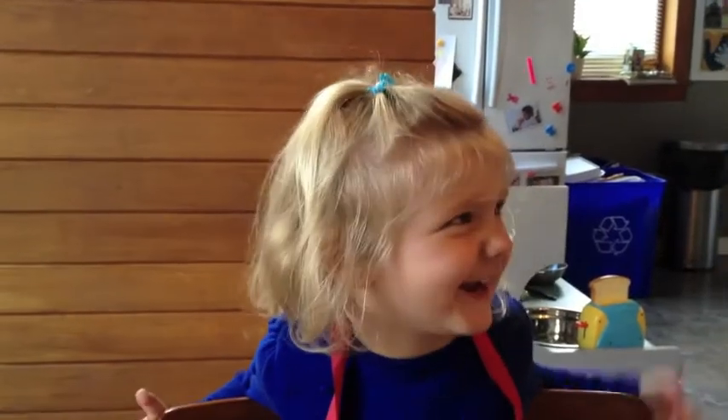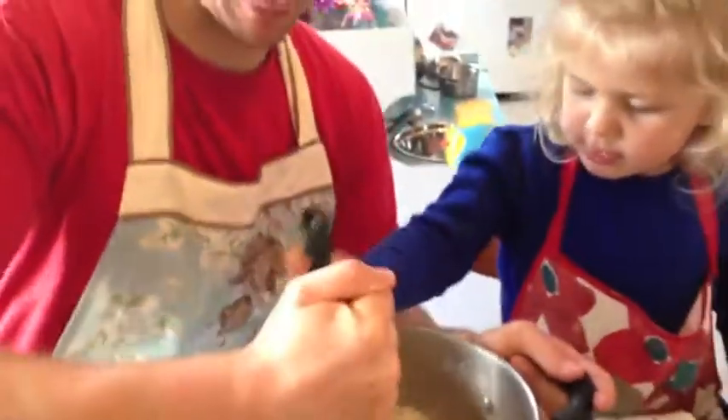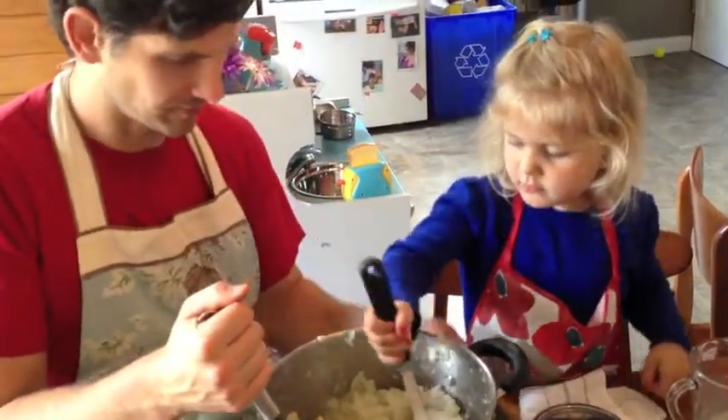This is mash time. Push, push, push, push. Mash, mash, mash, mash, mash, mash. You want to try? Get to mash it. Get to mash it.